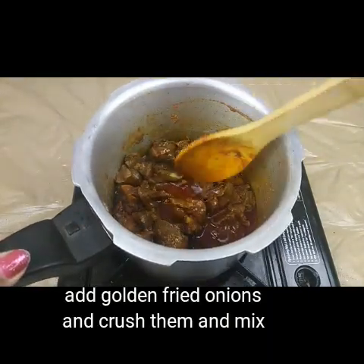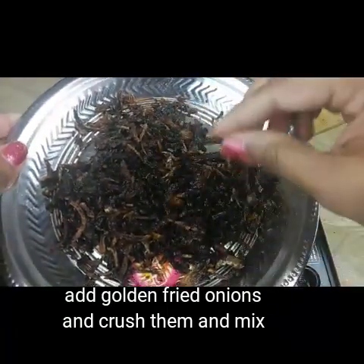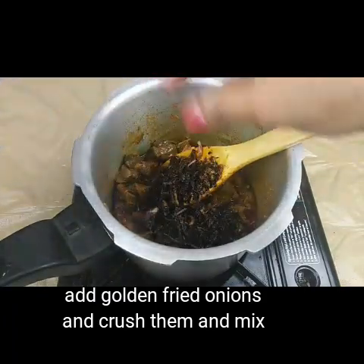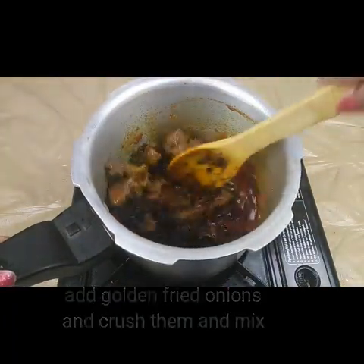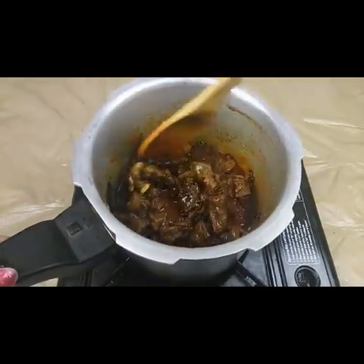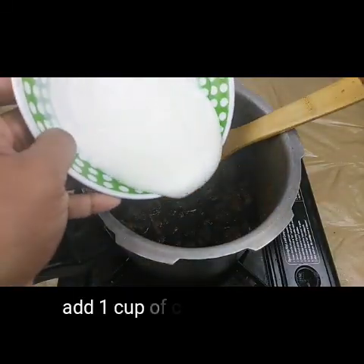Now we have to let this cook for another five minutes. I have cut the onions, deep-fried them in oil, and crushed them nicely. I'm going to add these into the gravy and mix nicely. Then I'm going to add one cup of curd.